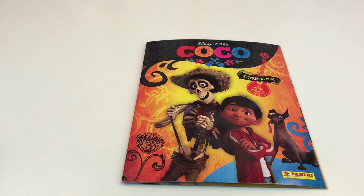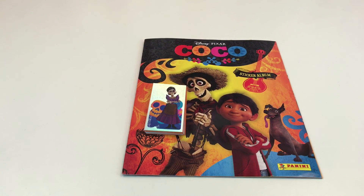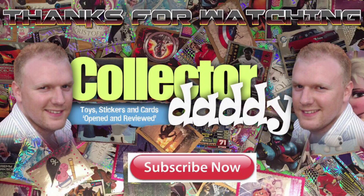So there you go guys - that is the extremely cool Coco sticker album. We've seen 8 packets of stickers - 4 from the starter pack and an additional 4 packs, just for good measure. Hope you've enjoyed the video. Please do give us a thumbs up if you liked the video, and if you don't subscribe already then please do. Thanks for watching guys, we'll see you again on our next video.